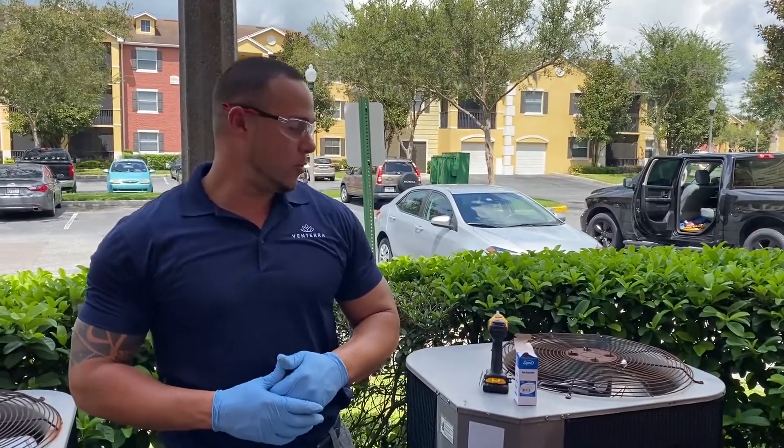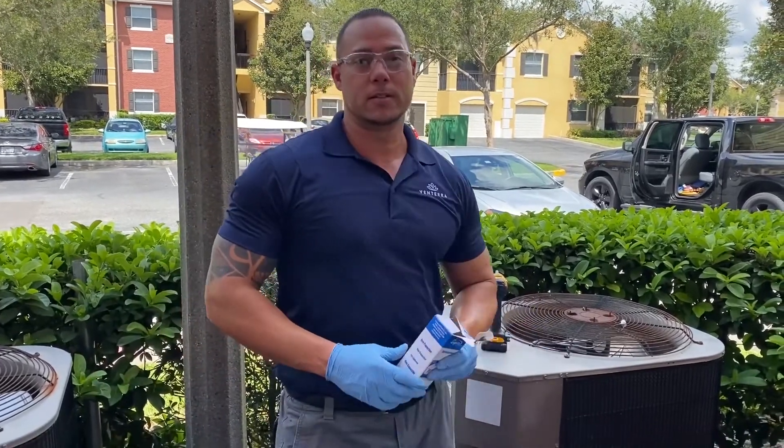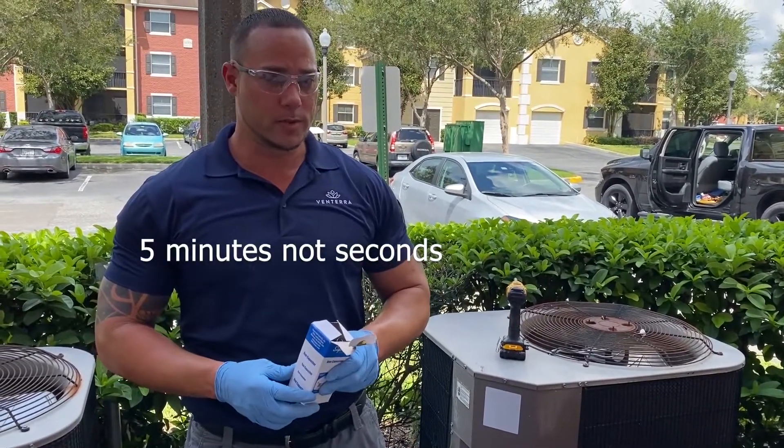My name is Danny Rodriguez and today I want to show you how to do a capacitor repair. Usually this is a simple repair — it takes about 5 seconds. I'm actually going to do it in real time for you guys.